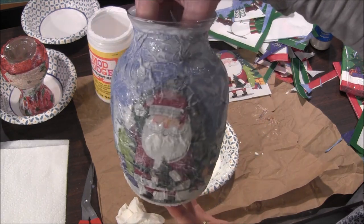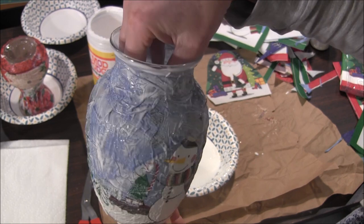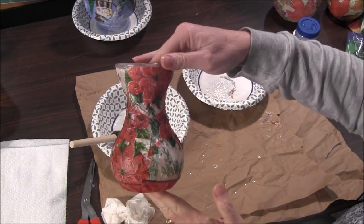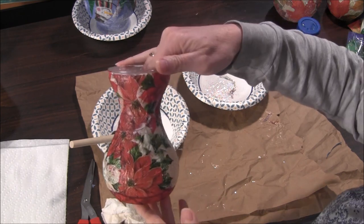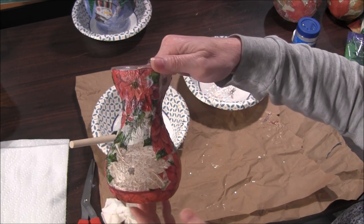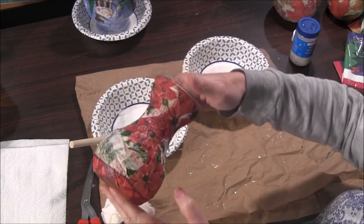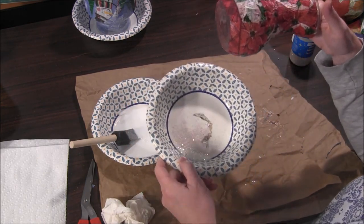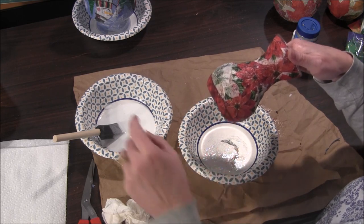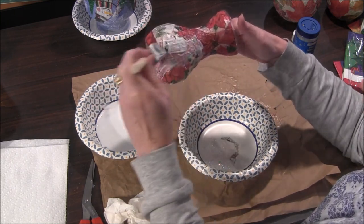I have it all decoupaged pretty close to the top. I'll let both of these projects dry and be back in a little bit. These have been drying for over an hour and this one is mostly dry — there are still some white spots where it's not fully dry, but it's dry enough to put the glitter on. If you've decided to add glitter, it's very simple. Put some glitter into a bowl and hold your project over it so that any extra glitter falls back down into the bowl to conserve it. To add the glitter, just put a thin coat of Mod Podge on again.